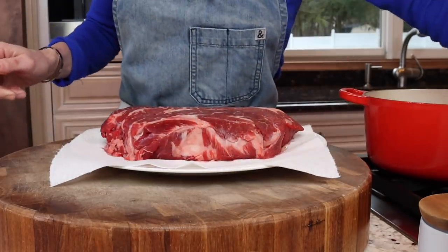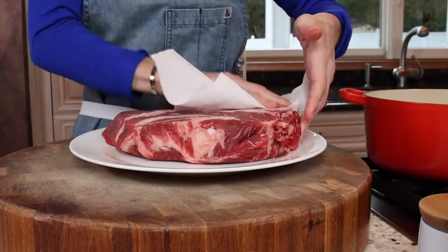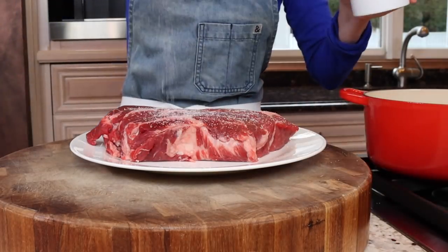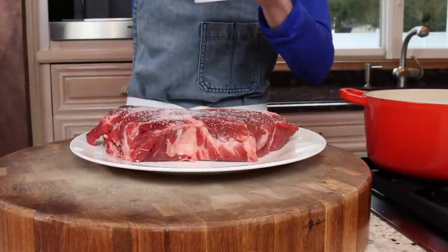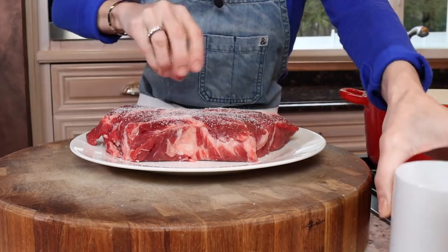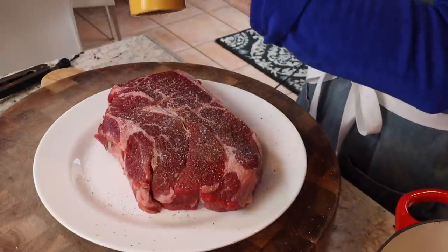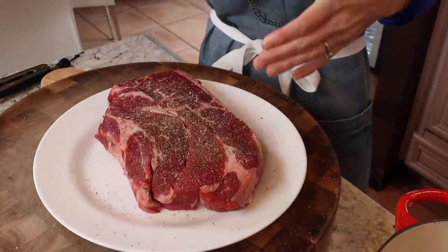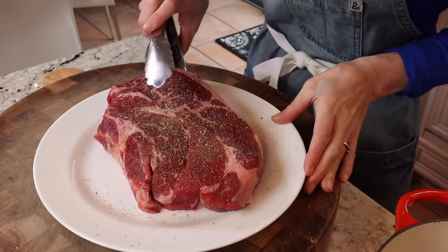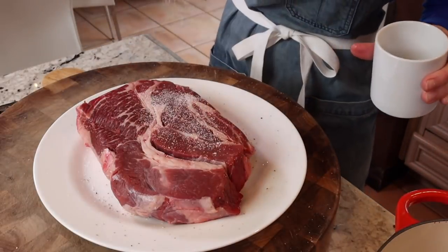Here I have a three-pound bottom chuck roast. You want to dry it really well because we're gonna sear it first. Season it liberally with kosher salt — I like to use Diamond Crystal because it's less salty than Morton. And freshly cracked black pepper. When making a pot roast, I prefer the chuck because it's flat on the surface versus that hump from a bottom round. That way it stays fully submerged in the liquid, keeping it well hydrated and tender.